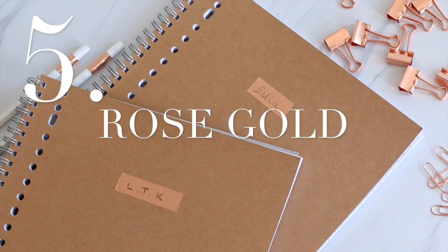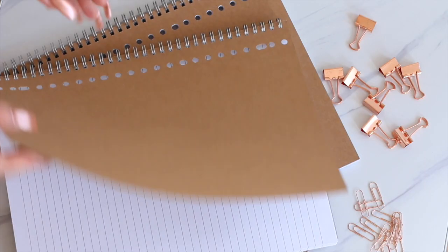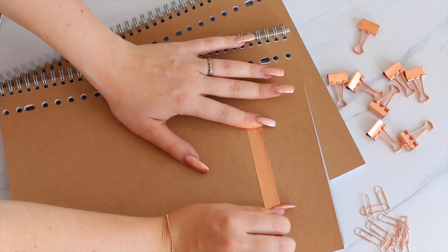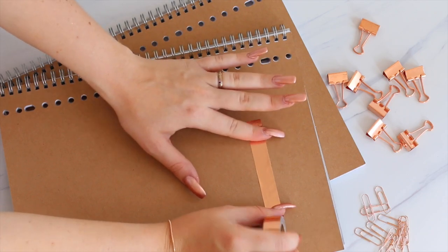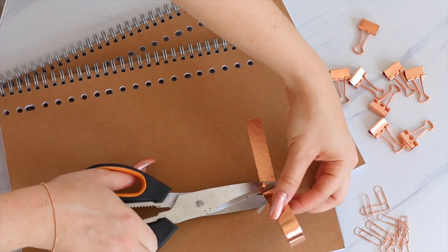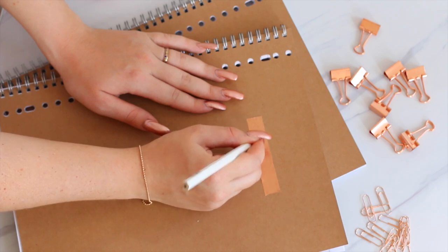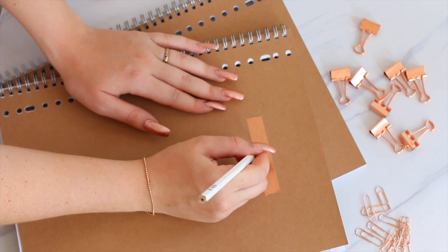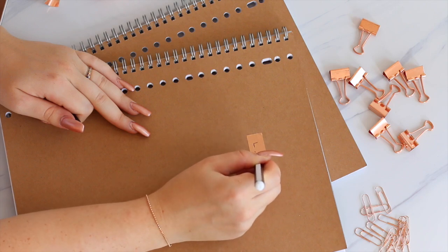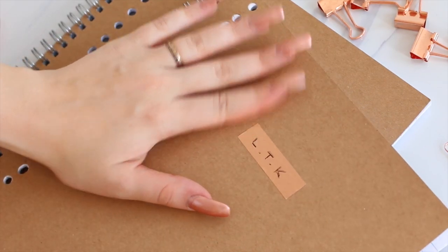Now on to my favorite part — that's all about making your notebooks look pretty. If you watched my school supply haul, you know that I bought some basic notebooks that I didn't really like and I wanted to DIY them. First, I'm starting off with these carton notebooks. I'm just adding a name tab with some rose gold washi tape. I'm first writing on it with pencil so I can make a little indent, and then I'm going over it with a fineliner to add some color. And you will never lose your notebook because everybody knows it's yours.